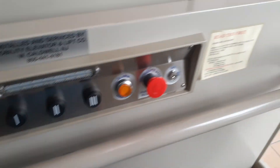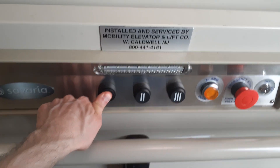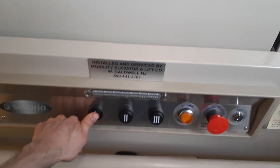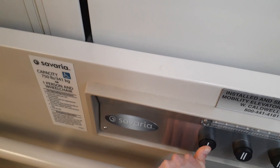It's the elevator at 17 degrees. It's going down, so when you go up, it's going to make a lot of noise. It's a very high capacity, 750 pounds.